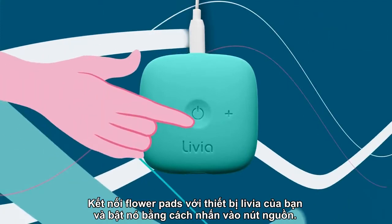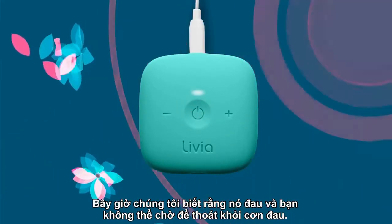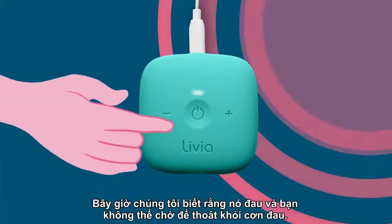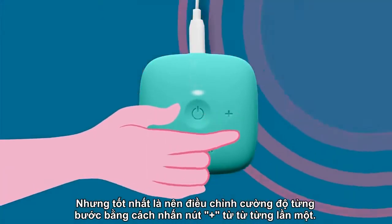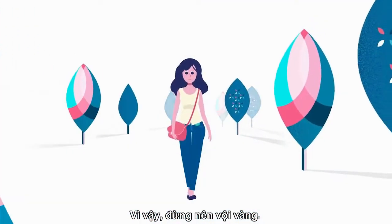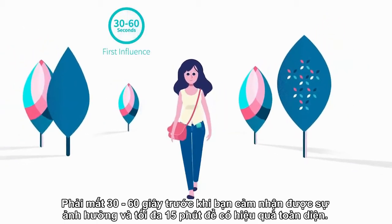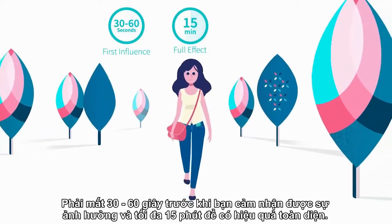Connect the flower pads to your Livia and turn it on by pushing the power button. We know it hurts and you can't wait to get rid of the pain, but it is most recommended to adjust the intensity step by step by pushing the plus button one click at a time, so don't rush in. It takes 30 to 60 seconds before you're going to feel the influence, and up to 15 minutes for the full effect.